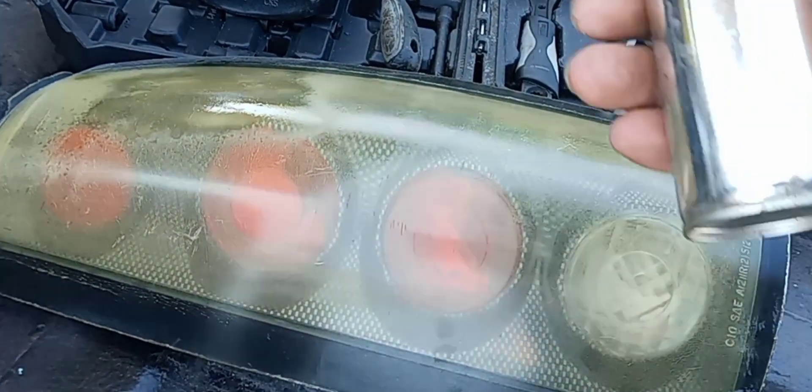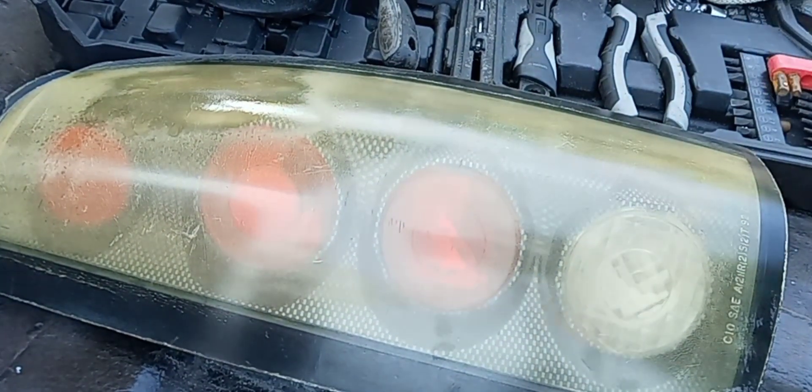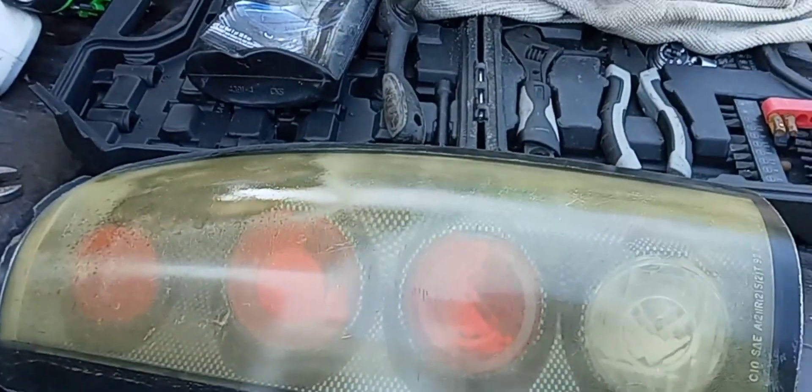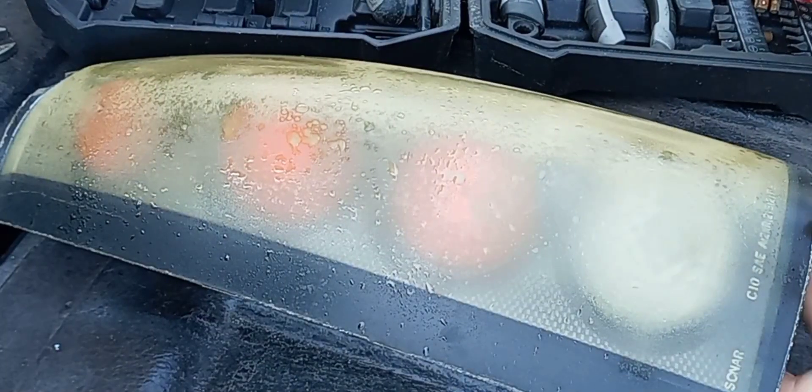Last year I made a video using Off bug spray on my taillight. This is the taillight I used it on the first time, and this is its ugly brother right here — I was trying to wipe it off.